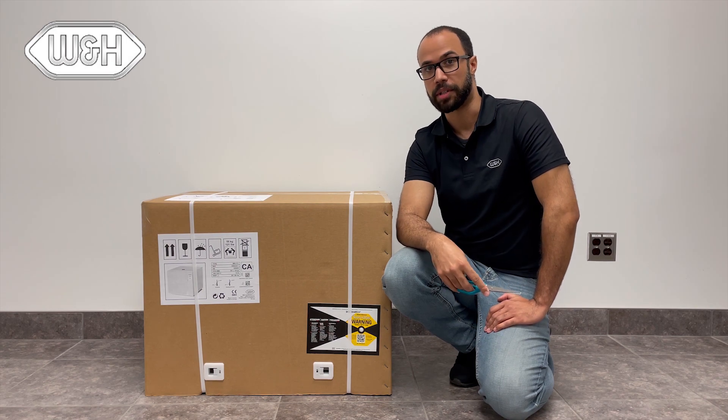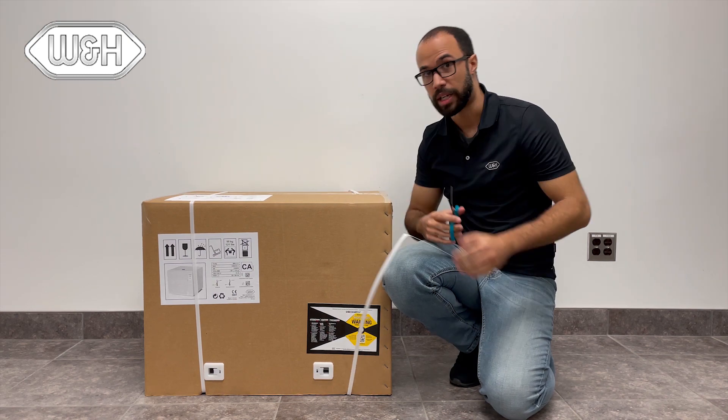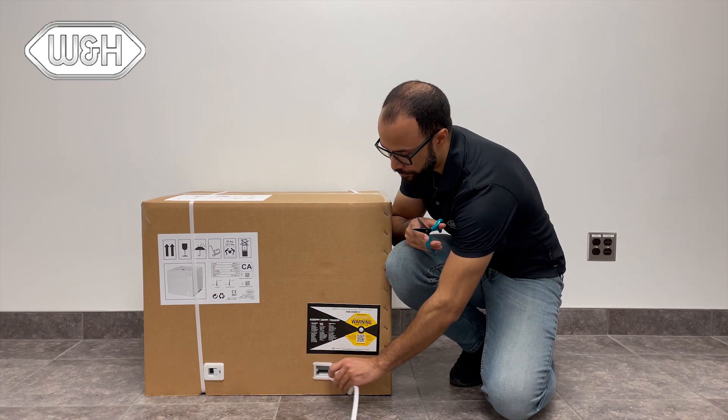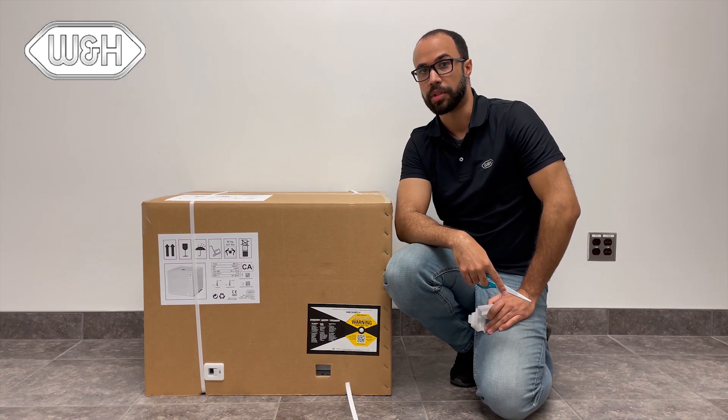The sterilizer comes packaged in a heavy-duty box to protect the Lexus during shipping. First, cut the straps and remove the strap inserts. Once completed, you can remove the top portion of the box.